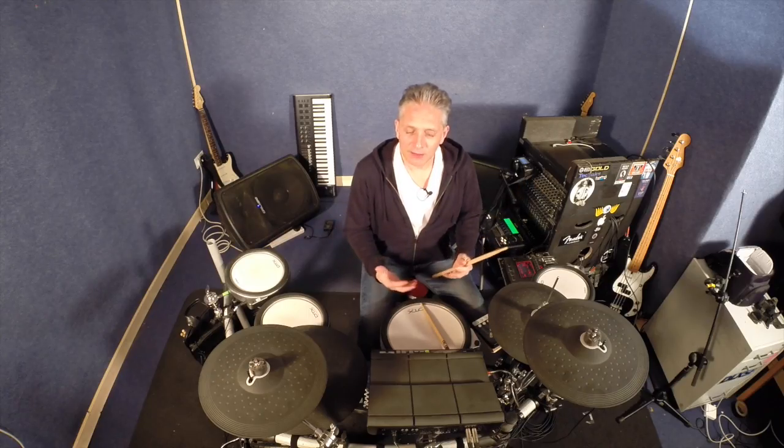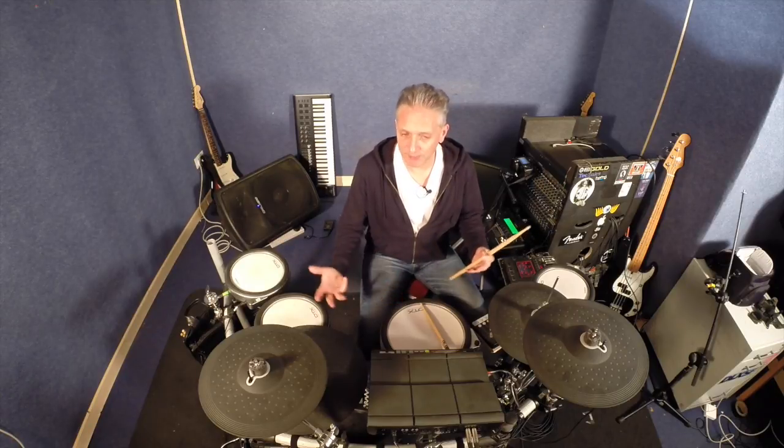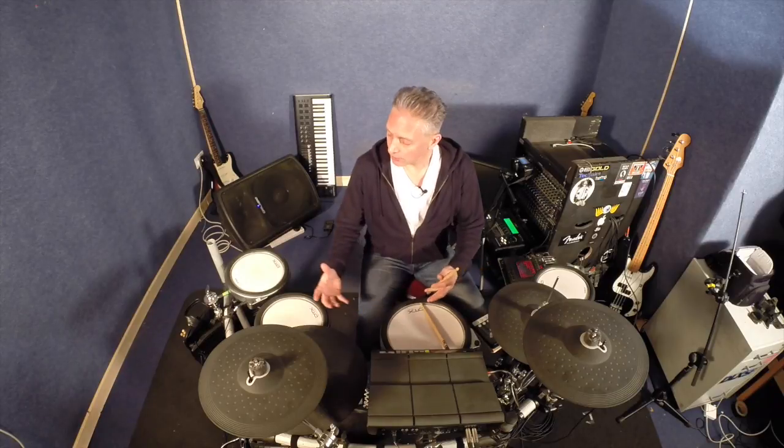The next one I want to look at is crosstalk. This is when pads are being triggered because of vibrations or crosstalk from other pads — meaning as I'm hitting the snare drum, it's triggering a tom; the tom is triggering the ride cymbal; the ride cymbal is triggering a crash. This could be happening due to pads being mounted on the same stand, where the vibration travels through and causes another pad to vibrate, maybe because the threshold is set too low or because of crosstalk.